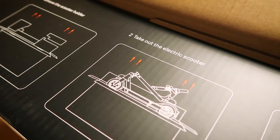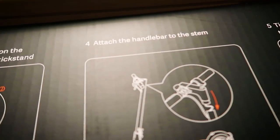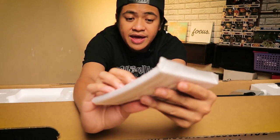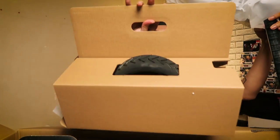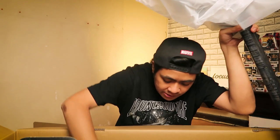Inside there are some instructions: remove the scooter holder, take out the electric scooter, fasten the handlebar stem on the headset, put down the kickstand, attach the handlebar to the stem, and tighten the four screws with the hexagon wrench. We've got the manual, the hexagon wrench, the screws, more paperwork and documents, the charging brick and cable, and a spare tire — really great to see that included in case you get a flat.